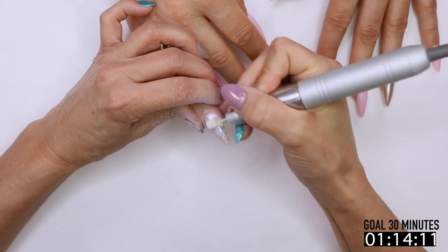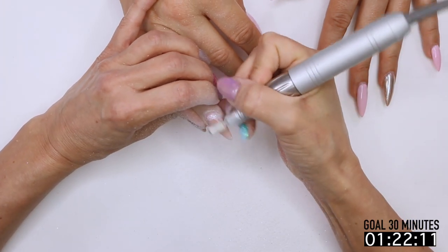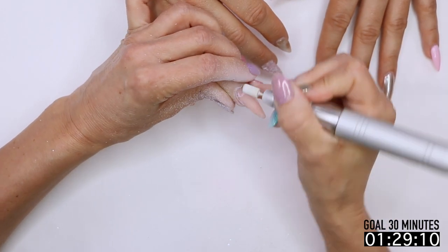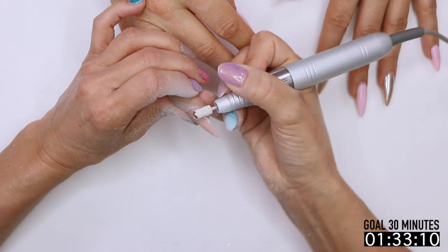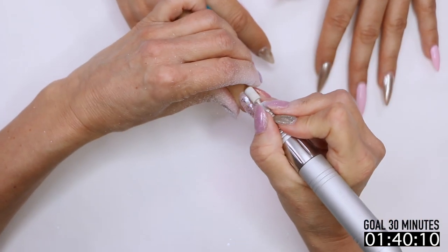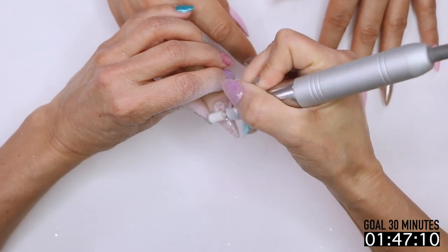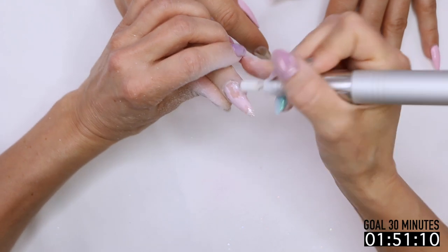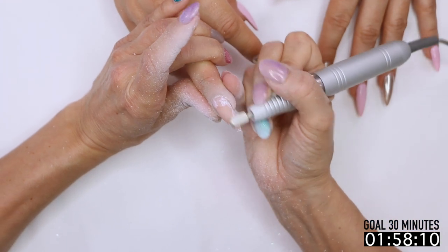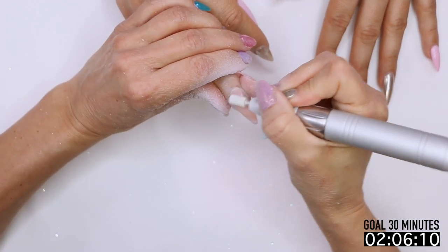If you have good bits, the bits are going to work for you. The minute you feel like you're putting a lot of pressure, or the minute your client keeps telling you it's getting warm or hot, that means you need a new bit. I replace my bits every month — actually about once a week if I was doing a lot of acrylic. They never look like they need to be replaced, but the minute you start shaking your hand, or your client says it's burning, or you feel like you have to put a lot of pressure — that all means time for a new bit.